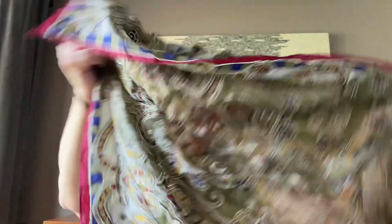This is a nice, pretty silk scarf. It's very wrinkled, but that's okay because I can just steam it easily. I'm looking to find the brand, and this is Oscar de la Renta.